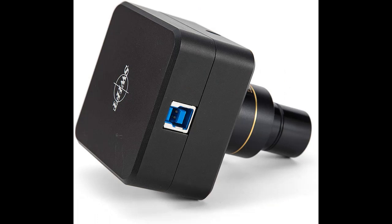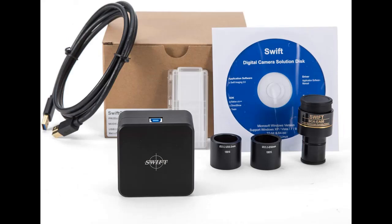The Swift Cam comes with several mounting options for maximum versatility. The reduction lens fits any 23.2mm trinocular port and can also be adapted for 30 and 30.5mm tubes.